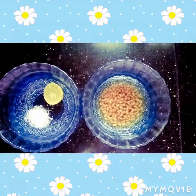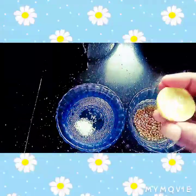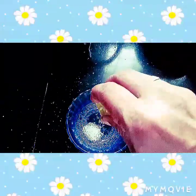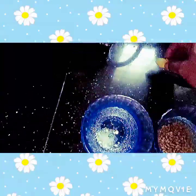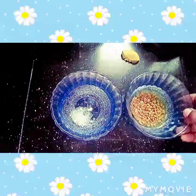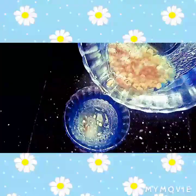Welcome to our video. Now let's start. Add sugar to the oil and add oil. Add a spoon to the oil.